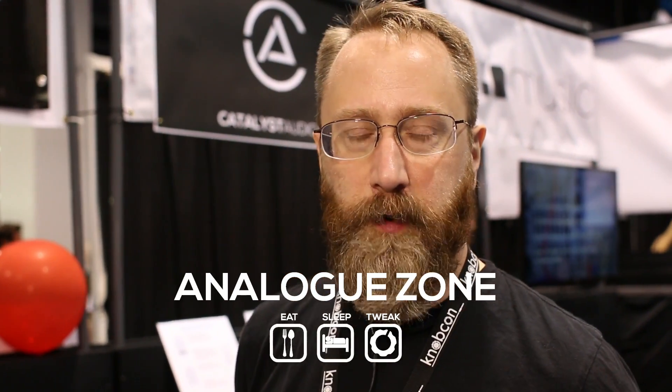Hi, my name is Jim Coker. I'm a developer of a software program called Numerology, and I'm just demoing a new prototype hardware sequencer for Eurorack format.